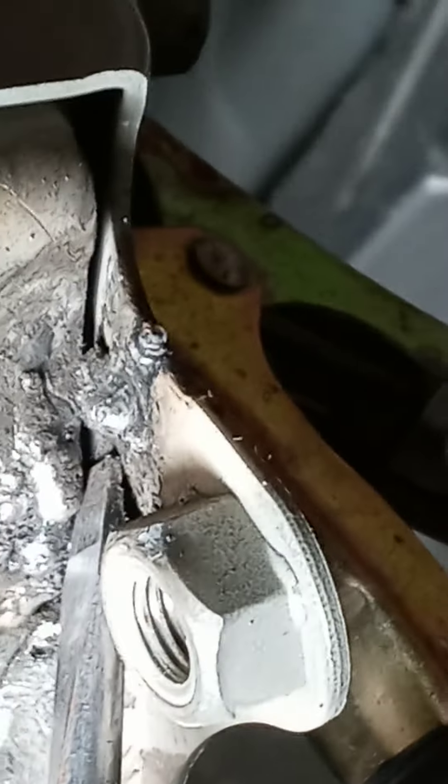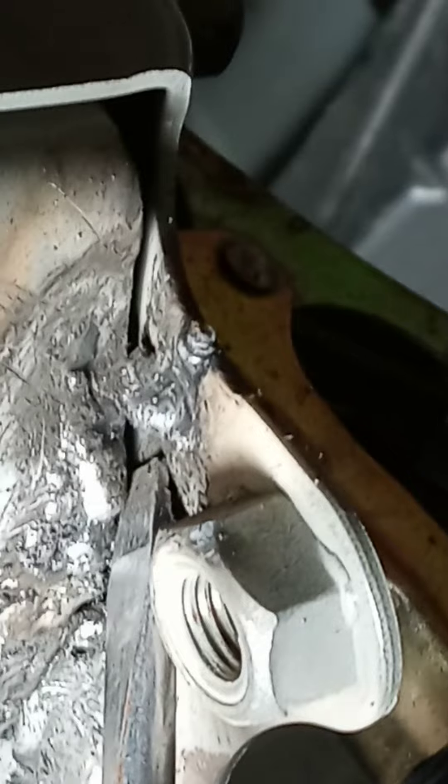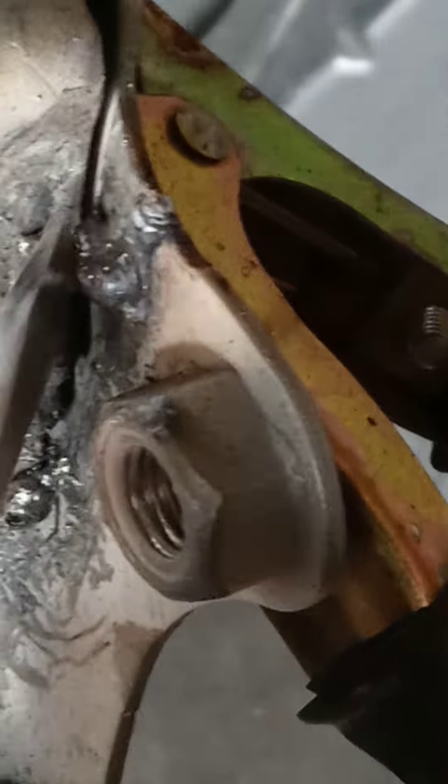That part right there — let's see, you can't see it, can you? Let's see. See how it's loose right there? That's got to be welded, and I want to do this part here too. I want to weld these two pieces together. I want a nice weld.